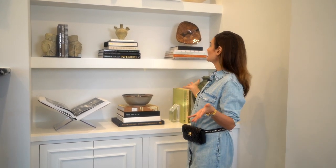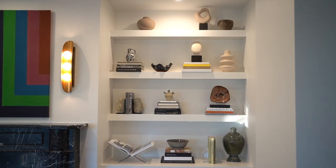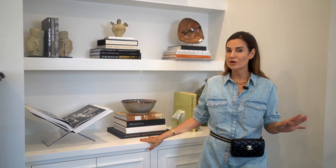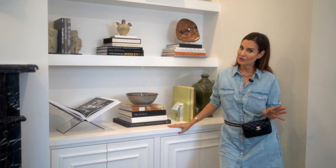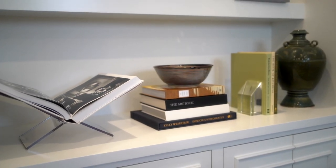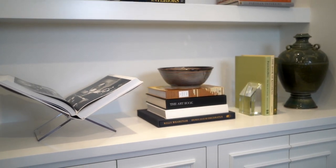Welcome to my new bookcase. I'm so excited about this bookcase. It took forever for me to commit to making it. Like you guys, I also struggle with what to do, when to do it, how to do it. Once you have a built-in, it's there to stay and you can't take it with you, so you've got to be really sure that this is something you're going to live with and pass along to whoever may purchase your home after you leave.